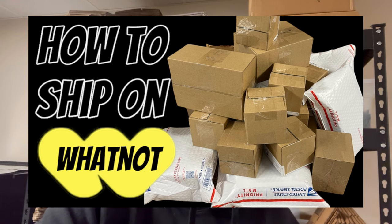Part two is going to be how to ship on Whatnot. Many of you have asked me how does it work, how do I know who got what? So in the next video, part two, I will go over all of that and it will be titled how to ship on Whatnot. All right, let's get started.